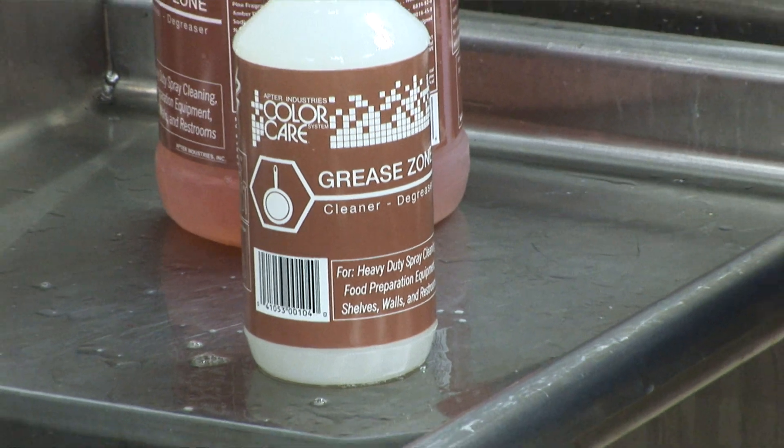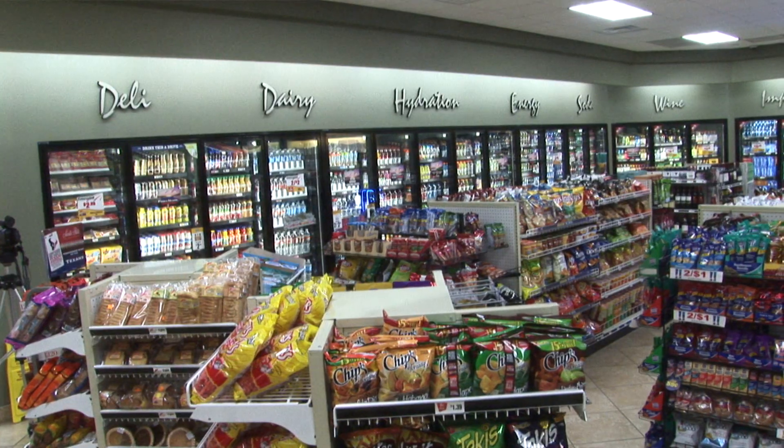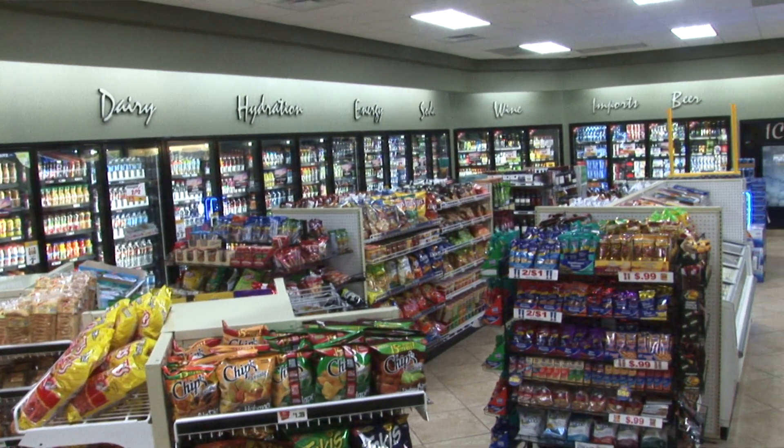Grease Zone cleaner can be used anywhere you would use an all-purpose cleaner. Spray on, agitate if needed, and wipe off.